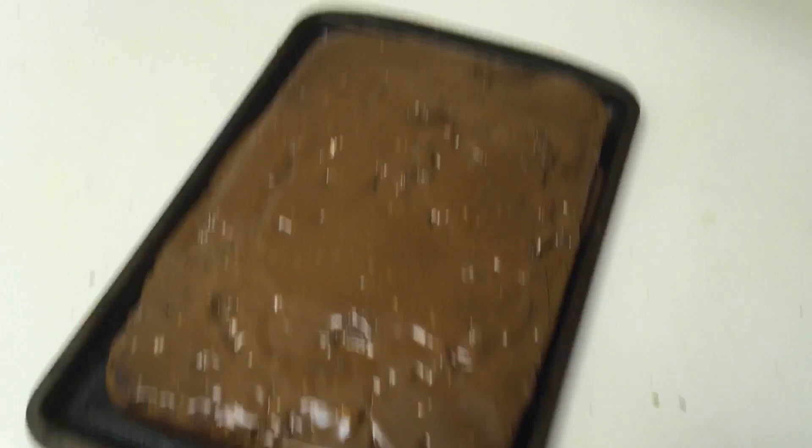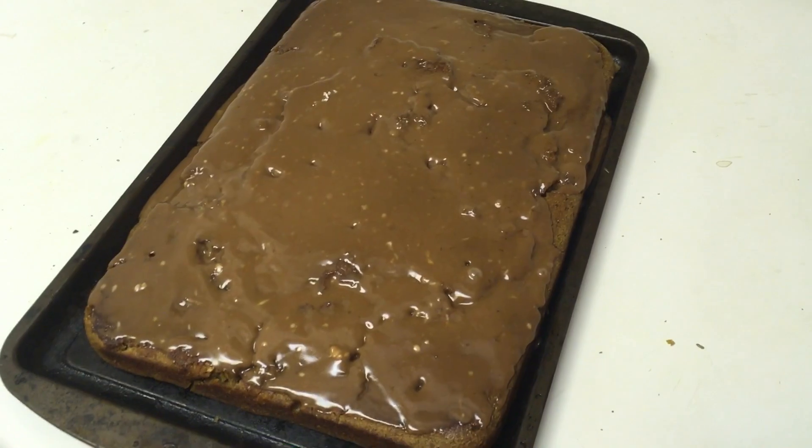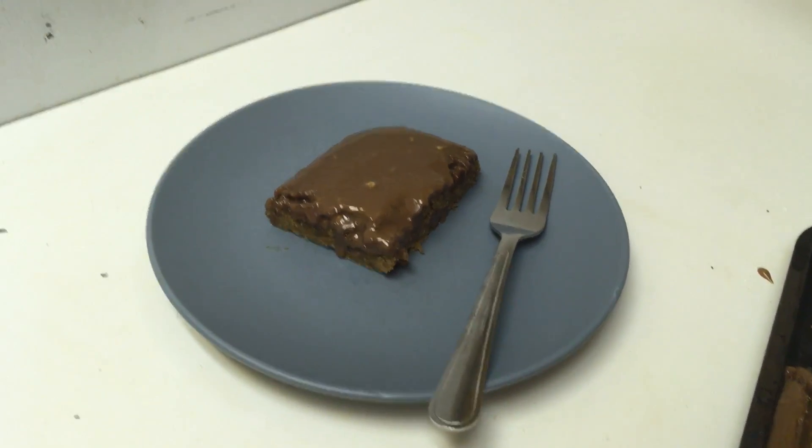So this is what the finished product looks like while it is cooling off. We're going to give it a taste test.